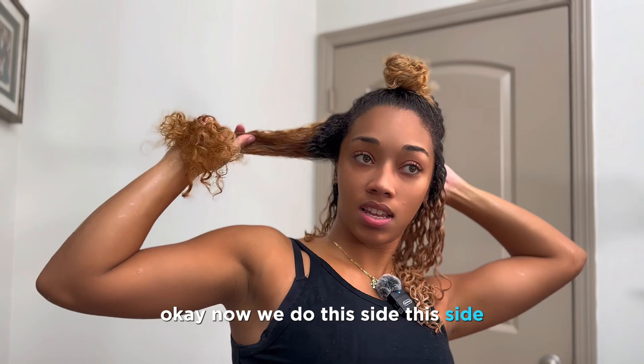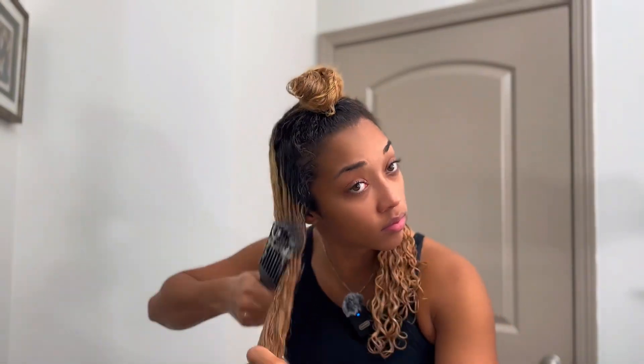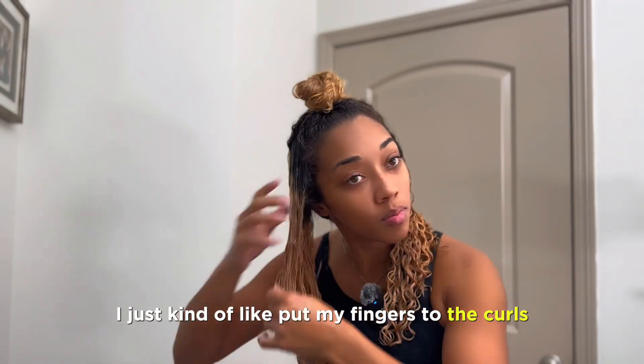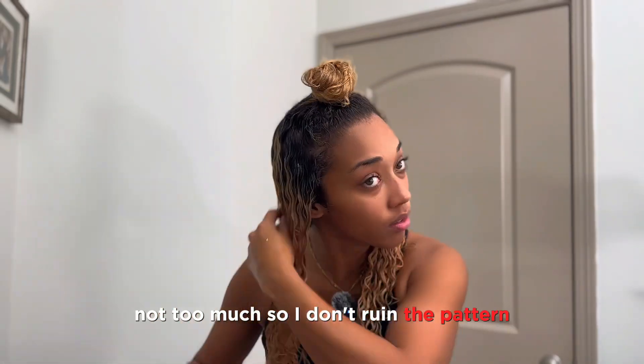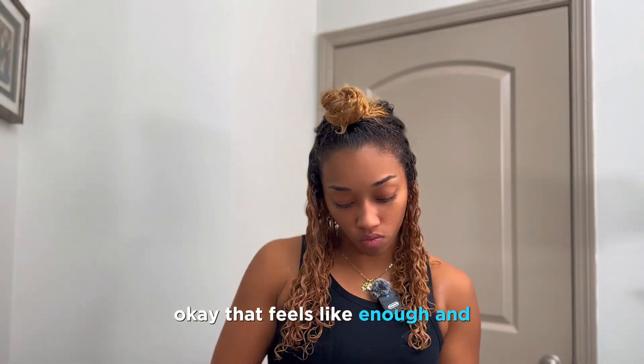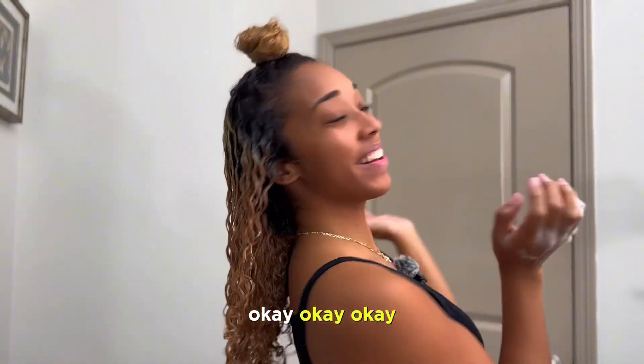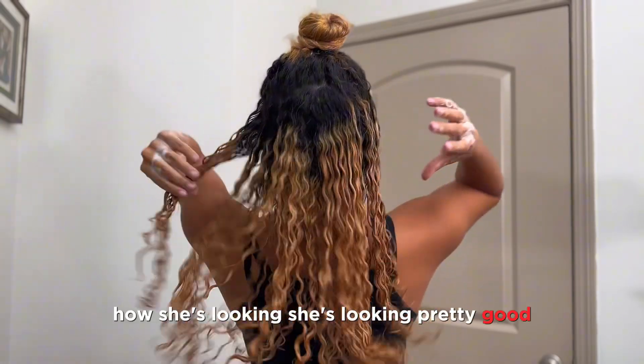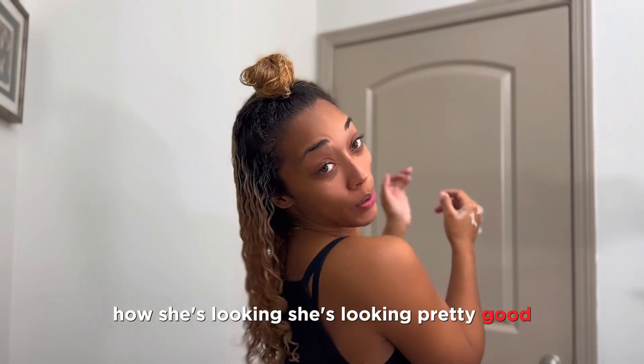Okay now we do the side. I just kind of go in and put my fingers through the curls — not too much. Okay, how's she looking? She's looking pretty good.